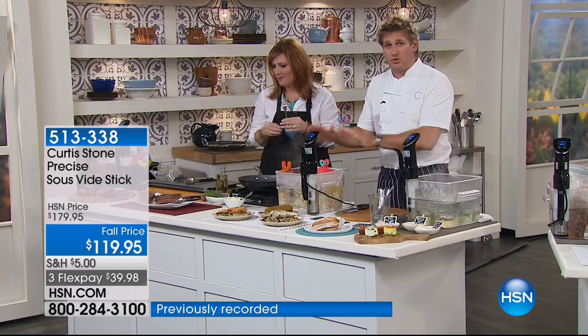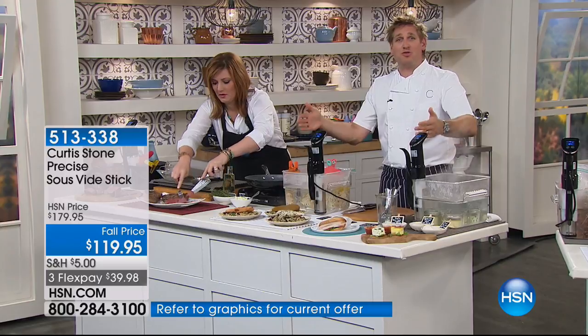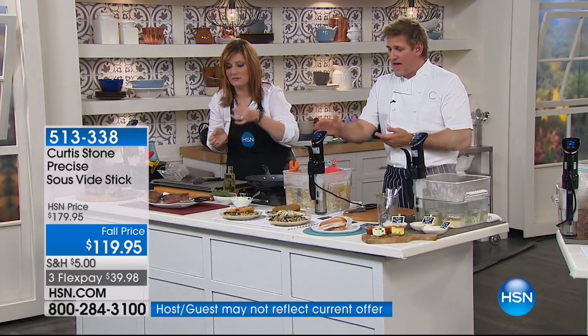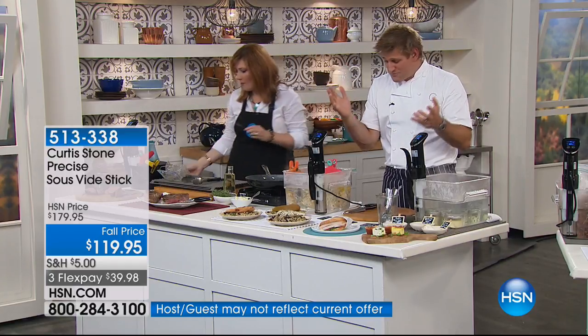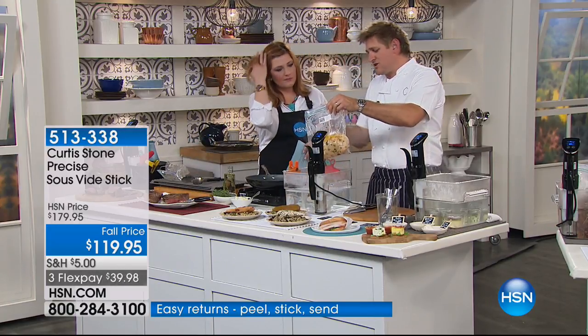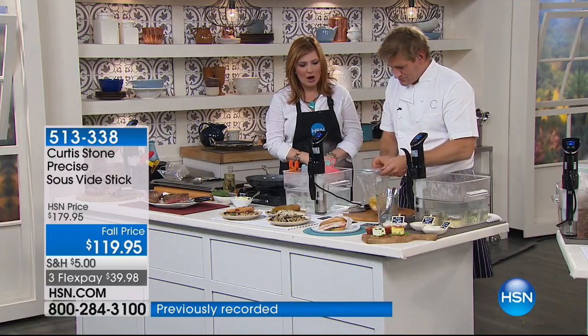That's what they do in the restaurant world — we've been cooking sous vide for probably a decade, but we used to spend a few thousand dollars on each piece of equipment. Only the best restaurants could afford it. Now you're picking up a sous vide stick for $119, which is unbelievable value, and you're able to do it at home. Maybe it's only for a special dinner party, but it's worth the extra effort.